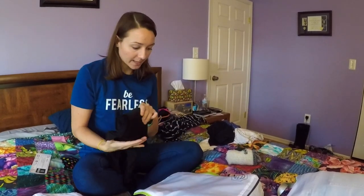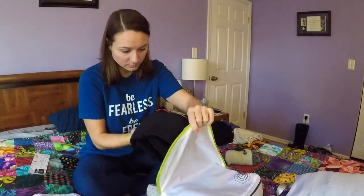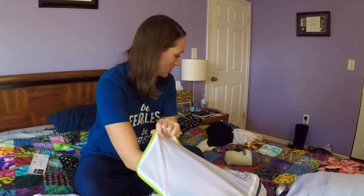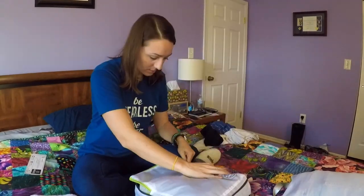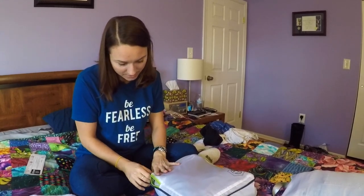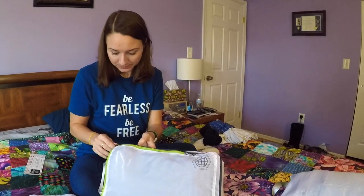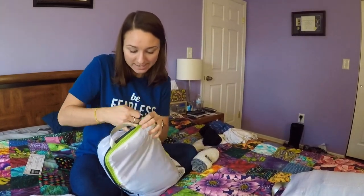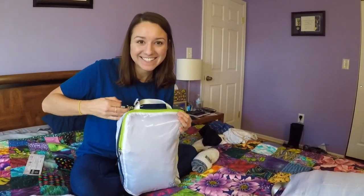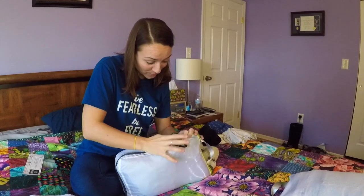Let's see if I can fold my dress in there. So I have three pairs of pants and two dresses in here — it doesn't even feel tight at all. Let's see what happens when I compress it. I'm so excited. If I could fit all these clothes in my backpack it's gonna be so much more exciting.